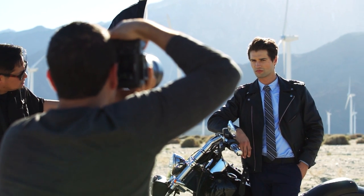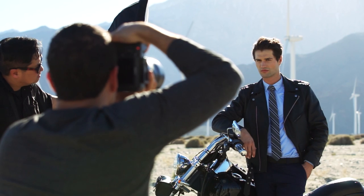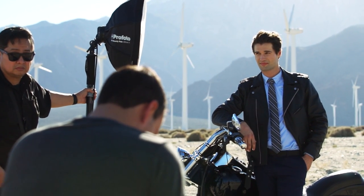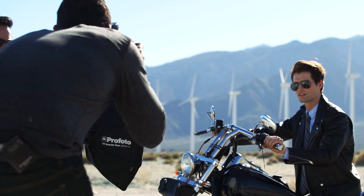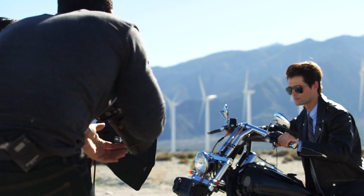This is where the Profoto B1 and B2 really shine — running in high-speed sync we can still get significantly more power out of these strobes compared to regular flashes running high-speed sync. We used the B2 on this shoot, and at 250 watt seconds in high-speed sync you're still getting four to five times the amount of power than a standard flash running high-speed sync.